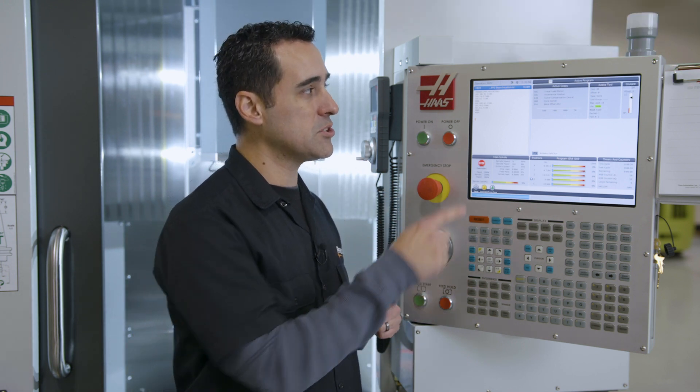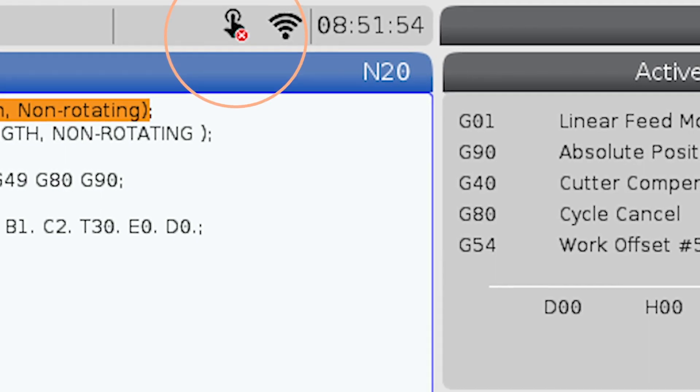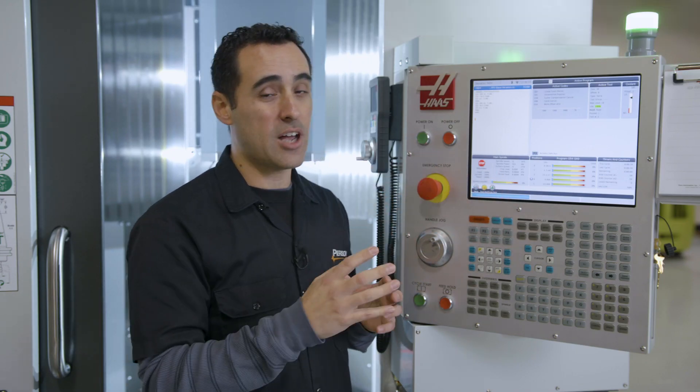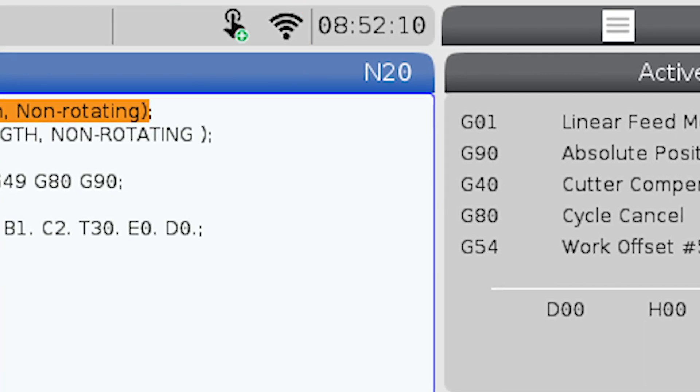Most customers might notice this new icon up there that shows a little finger with a touch. Most of them have a line through it, meaning it's hardware ready but software disabled. Ours is enabled. Let me give you a tour of what it looks like.